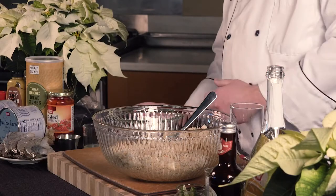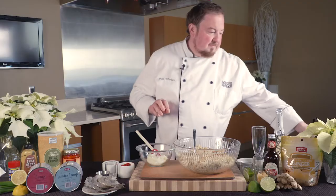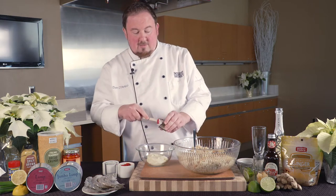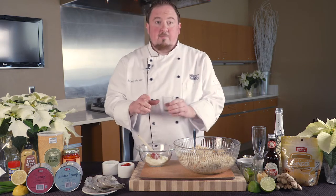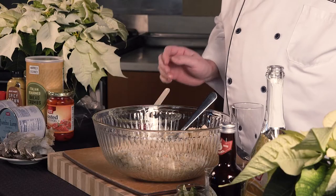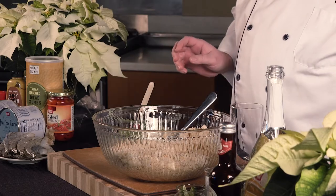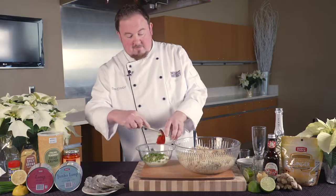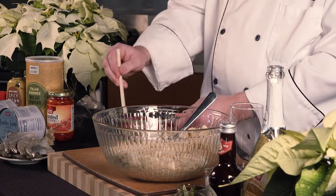Now that that's combined, we're going to make our wet mixture. To a bowl, we're going to add one cup of mayonnaise, one teaspoon of spicy brown mustard, about a teaspoon of lemon juice, a fourth of a cup of chopped green onion, and a half a cup of diced red roasted peppers. Mix this together until all the ingredients are combined.